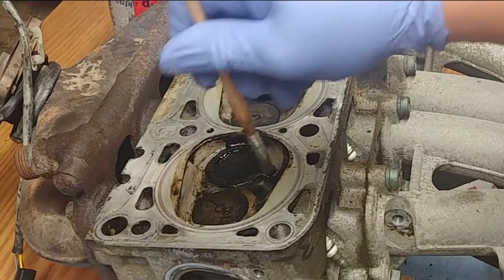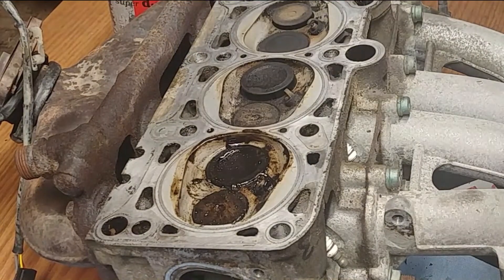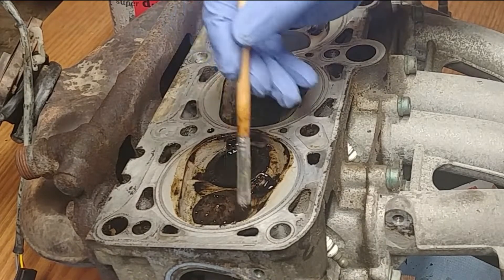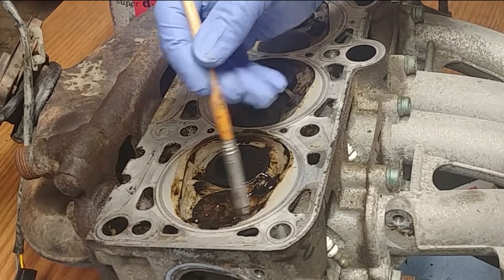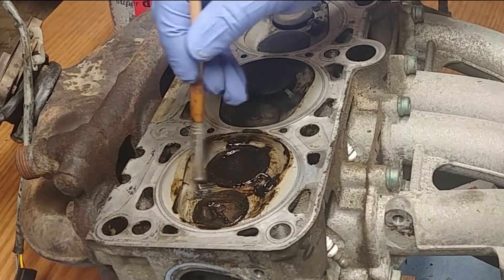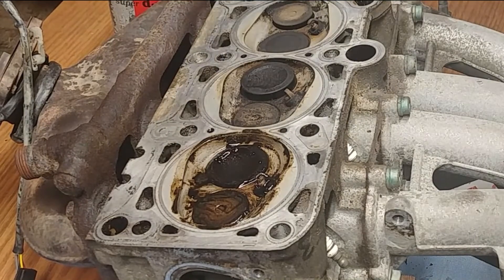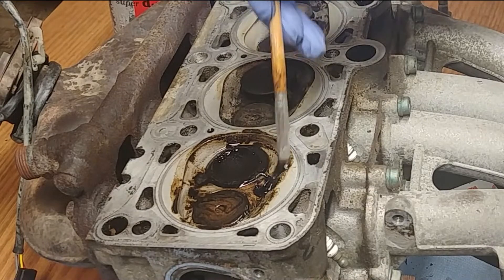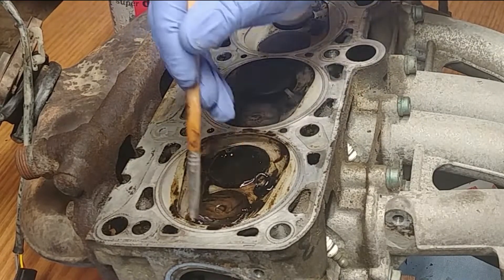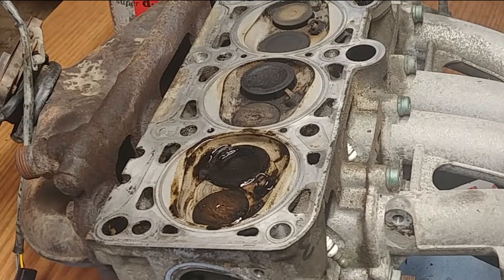Make sure both your intake and exhaust valves are closed. Apply some paint stripper and start brushing — I'm using a small size paintbrush. Be careful, don't push too hard. As you can see, I didn't even need to soak much; I straight applied the paint stripper and it's doing an amazing job already — it's eating that hard carbon deposit like nothing, turning it into liquid.